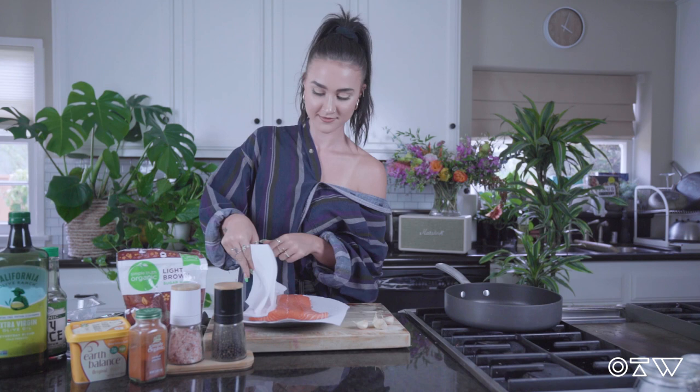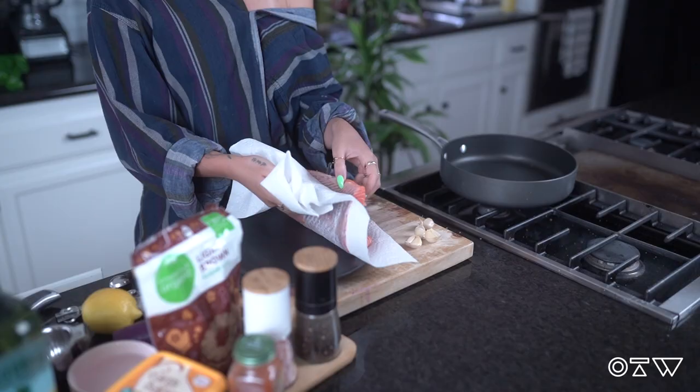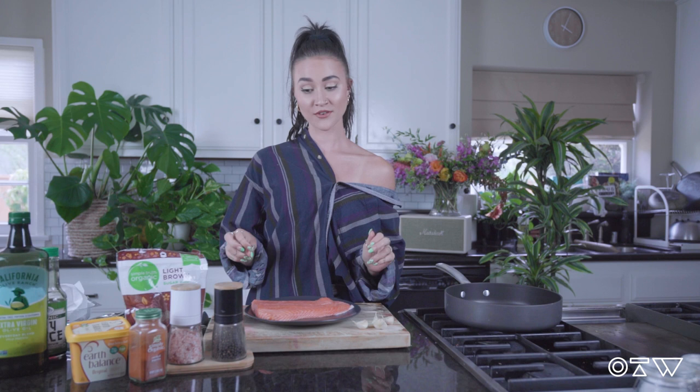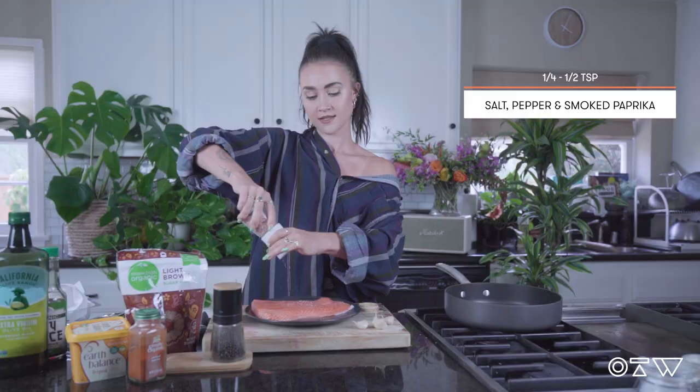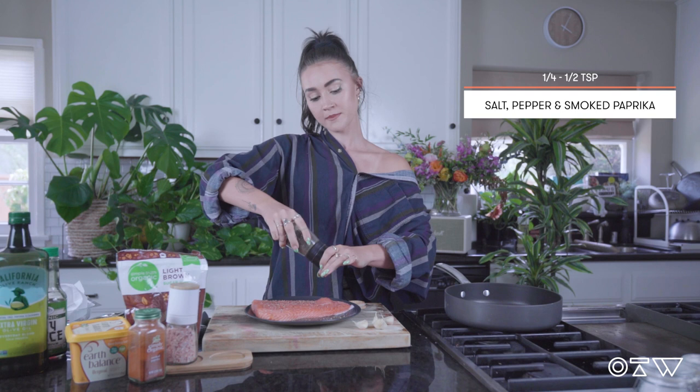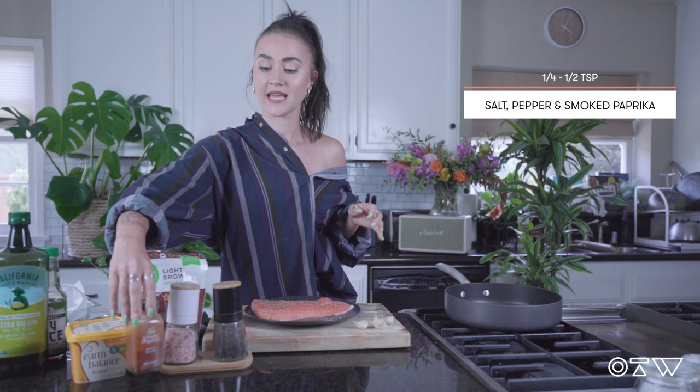Nice and dry. After touching your salmon, wash your hands. Once your salmon is dry and ready to go, we're going to start seasoning it. Get your salt and some pepper — you want about a quarter teaspoon to half a teaspoon of each, and about half a teaspoon of smoked paprika.